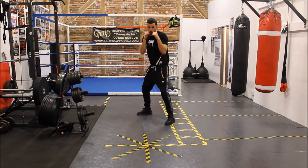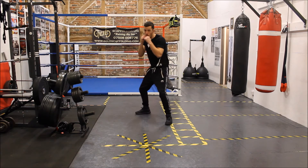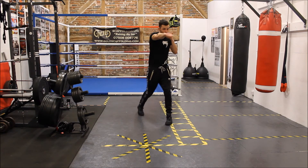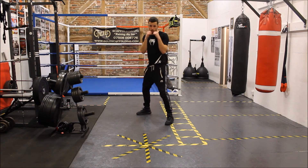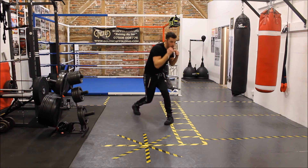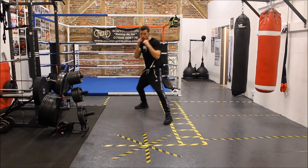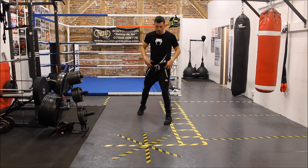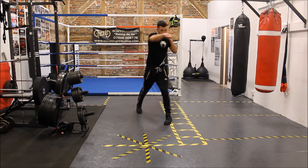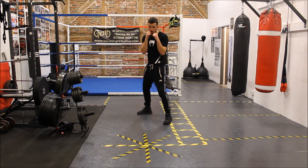So we're going to do: jab, slip, cross, slip, hook, roll, roll, cross, pull back, cross. Notice it's only the back foot moving there. So what I'm doing is dropping into that back leg and then driving back in through that forward movement and the rotation.